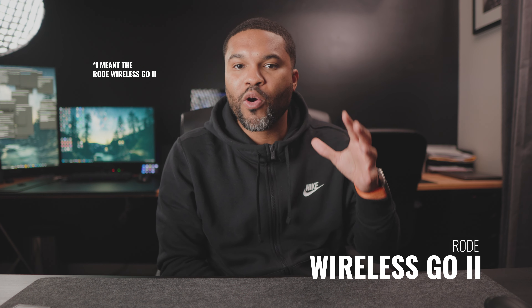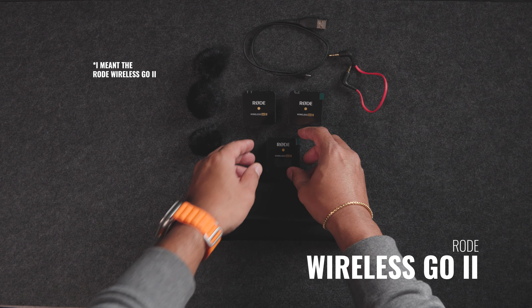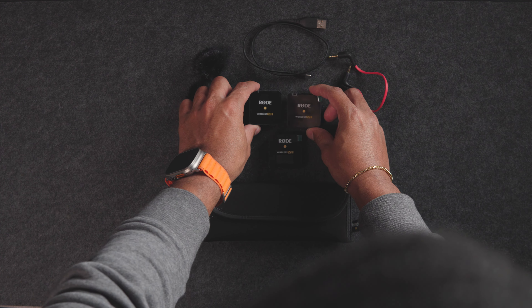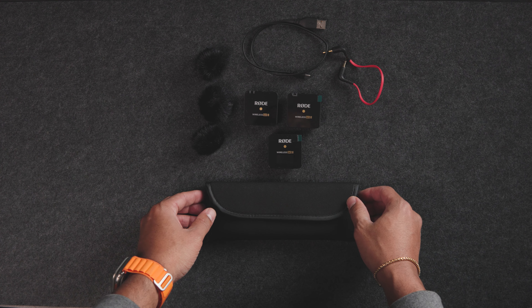Next up we have the Rode Video Mic Go 2. This compact and lightweight microphone is really a game changer for capturing crystal clear audio. Its plug-and-play design makes it incredibly user-friendly and makes setting up video shoots really quick and easy, because sometimes setting up for videos can just be a real pain.